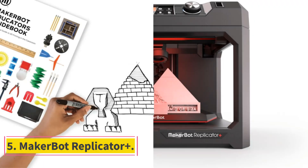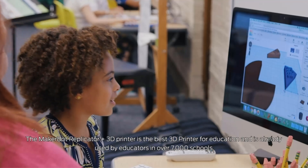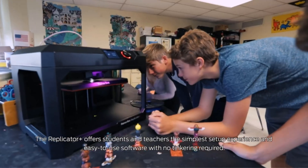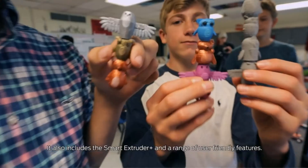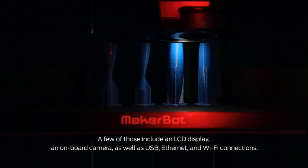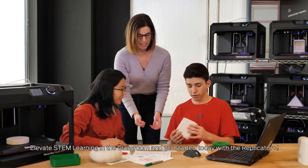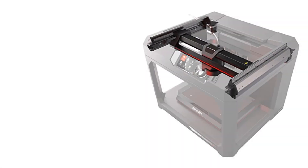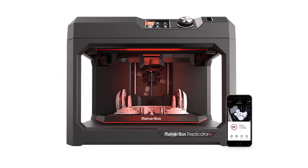Number 5: Makerbot Replicator+. The Makerbot Replicator+ produced prints of good to excellent quality in our testing, and has a wide range of connectivity choices. You can print from a computer over USB, Ethernet, or Wi-Fi, as well as over Wi-Fi from a phone or tablet with the Makerbot mobile app installed. You can also print files from a USB thumb drive. Makerbot provides its own software, which can be tailored to a user's experience level. Although the Replicator+ is an open-frame printer, the extruder nozzle is placed in back of the extruder assembly and is hard to reach, minimizing the risk of a user being accidentally burned by touching the hot nozzle.